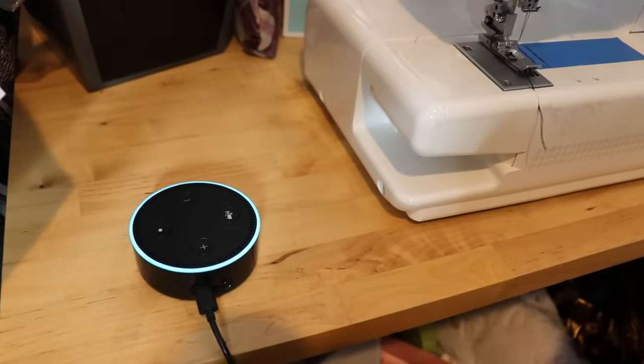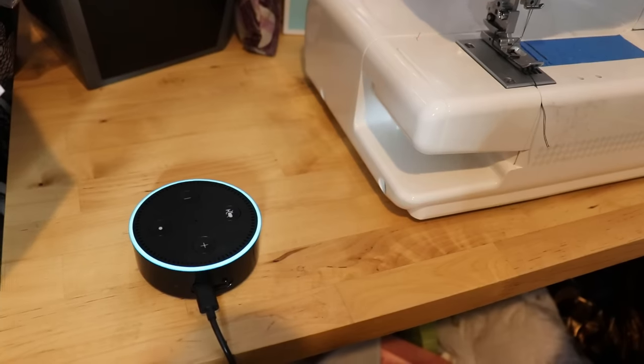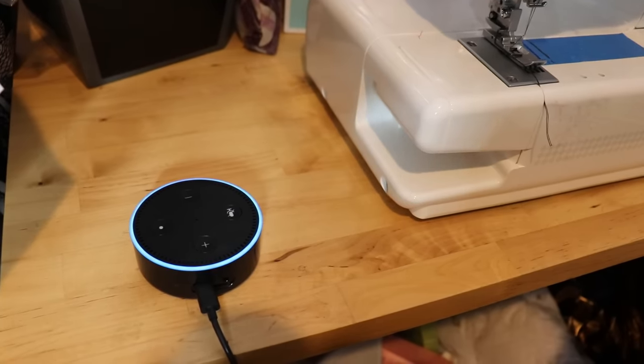Alexa, play Love to Sew Podcast. [Alexa: Getting Love to Sew Podcast from Apple Podcasts. Playing the latest episode: Sewing Loungewear.]